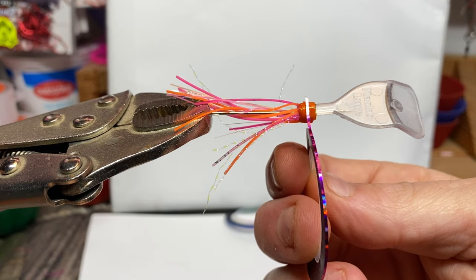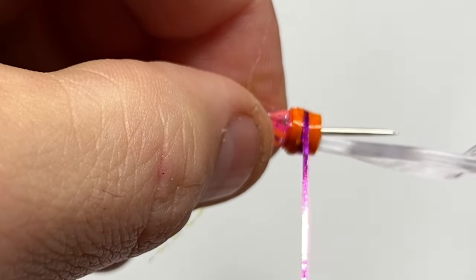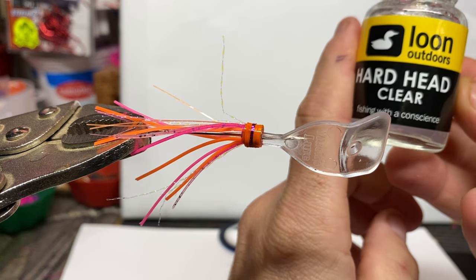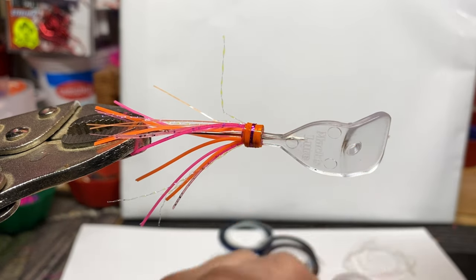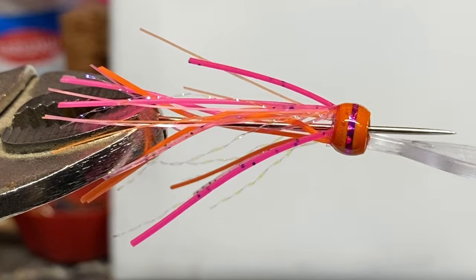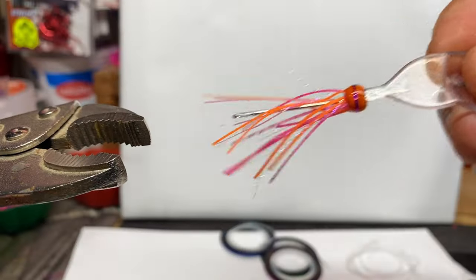Let's put a stripe on it. Hard Head Clear — the only caution I have with this is when you put it on too thick it gets cloudy. So if you're going to do a thick head, it's better to do it in stages. This stuff will want to move for a while; it doesn't set up fast at all. Maybe in the summer it's faster, but for about the first five minutes you want to keep rolling it around.